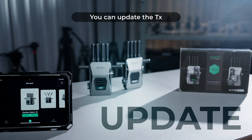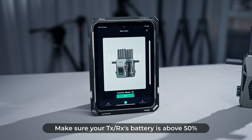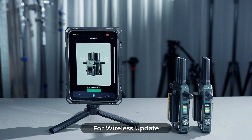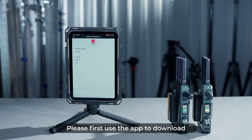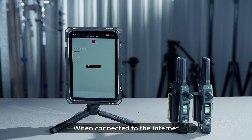You can update the TX wired or wireless. Make sure your TX and RX battery is above 50%. For a wireless update, first use the app to download the latest firmware package when connected to the internet with your regular home or office Wi-Fi.